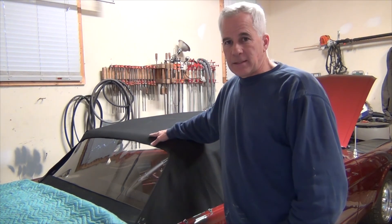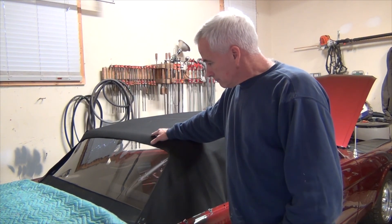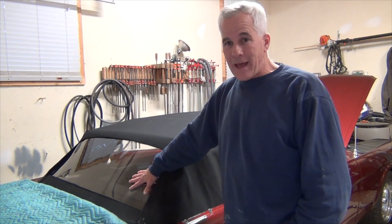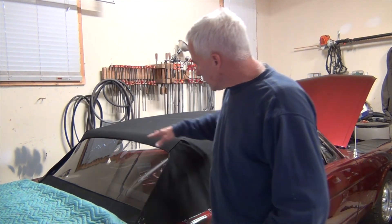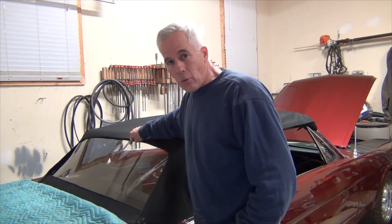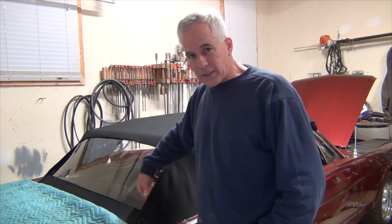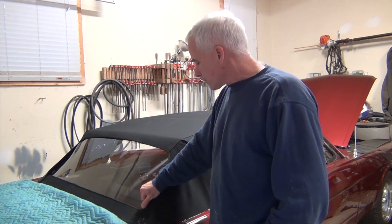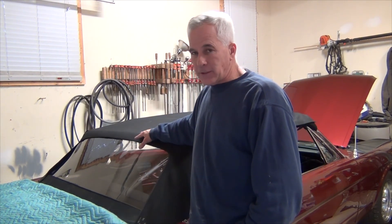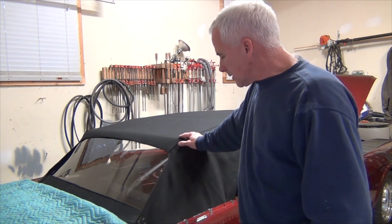The third piece is the top. It gets installed sort of independent of the window — you don't even have to have it in, except that you do have to pay attention to whether the top is covering all the stuff you don't want to see in the window: the sides, the seams of the window, things like that. So you need them together in reference to one another, but not necessarily any other way, at least not at this stage.